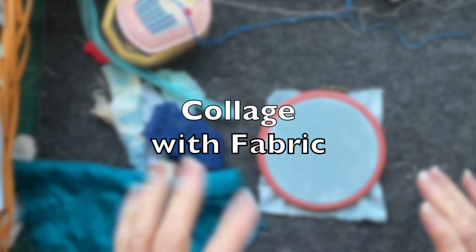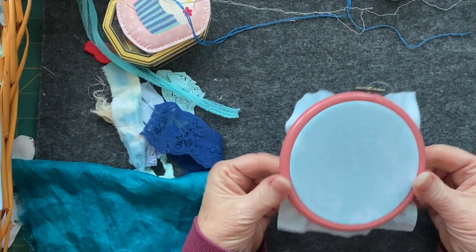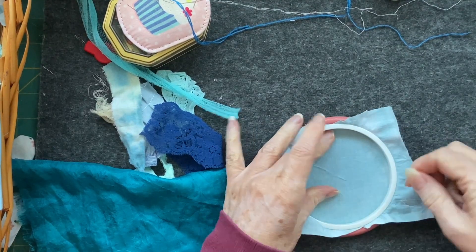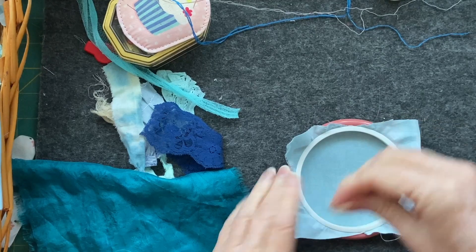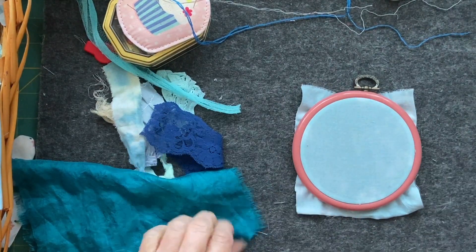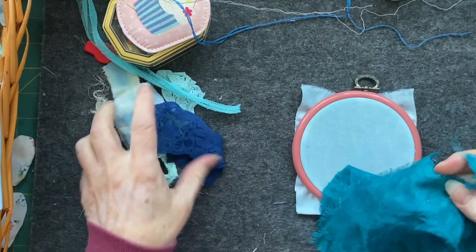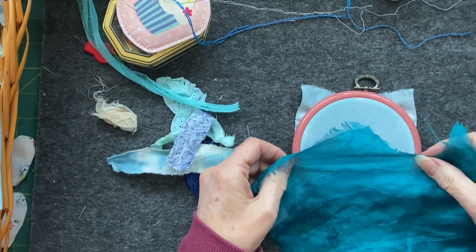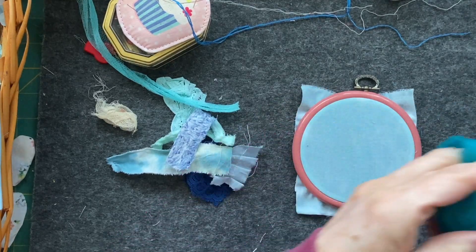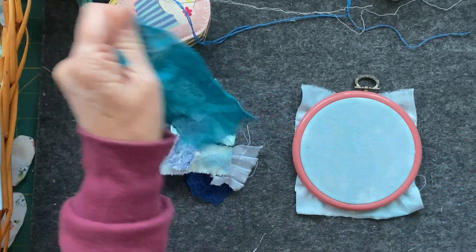Hi everyone, today I just wanted to have a little bit of a play, so I've put myself a little hoop and what I'm going to do is just build a little scene with my blue fabric — because I like blue, in case you didn't know. I've got some little scraps out and I thought this would be great as my sort of base, so I'm going to try ripping it and see what happens. Oh yeah, it does rip!